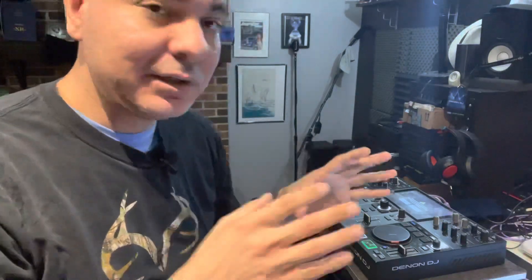Thank you guys so much for tuning in — let's get into this update. I have the Prime Go right here. Maybe I'll do the Prime 4 too — I don't know if I'll do it in this video, but we'll see how long it takes. I'm going to switch camera views so you guys can see what I'm seeing right now.